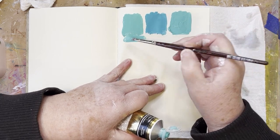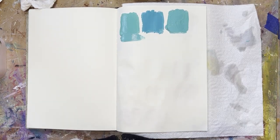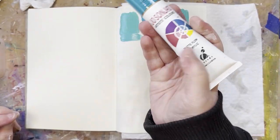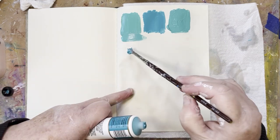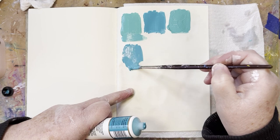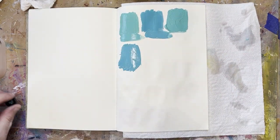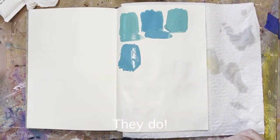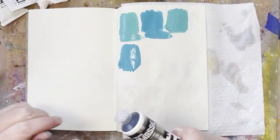So yes - slightly different in color. And the Jo Sonja aqua - you should see it's much softer, but very close to the Golden cobalt teal. The Golden and Matisse do an aqua, more like a cobalt color.